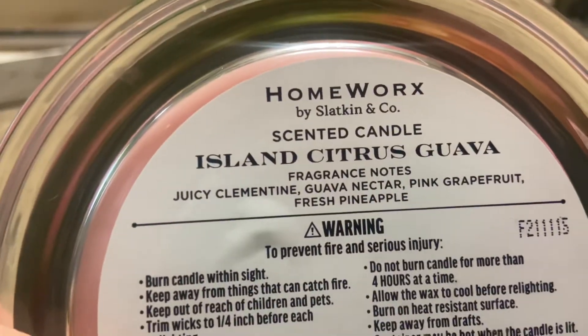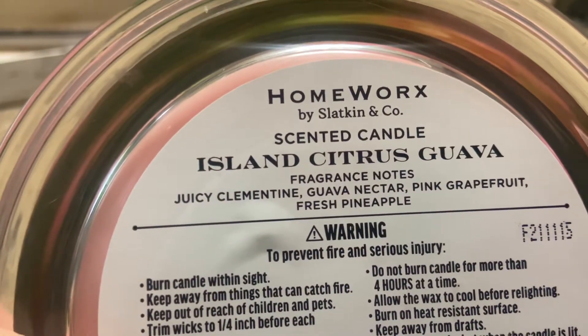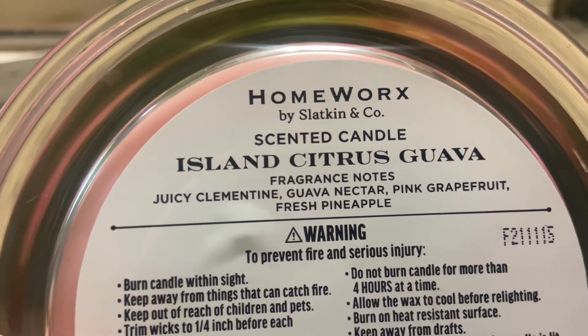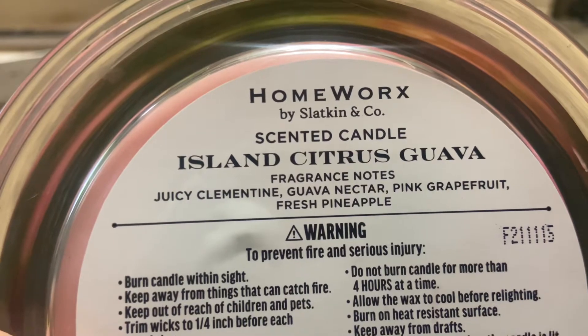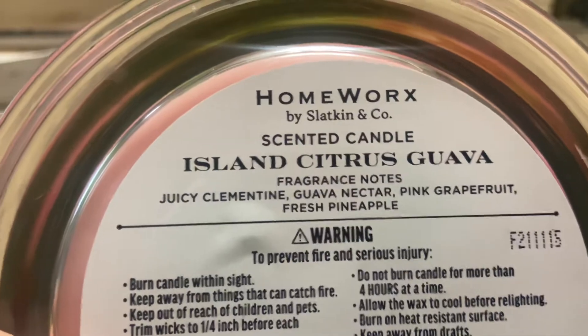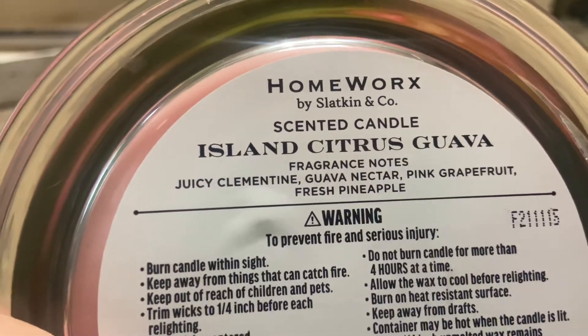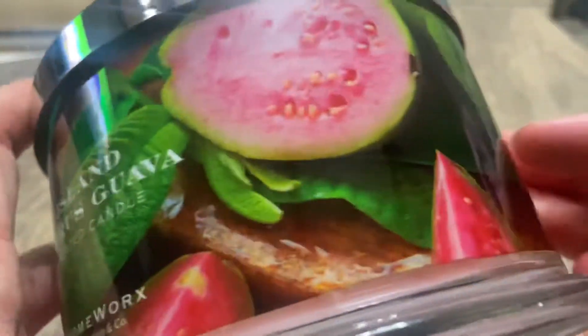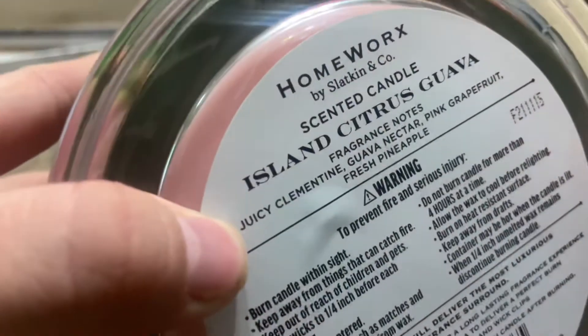Pineapple has its own citrusy smell, but whatever I'm picking up beyond that has to be the grapefruit. Maybe the clementine is what I'm smelling — that apricot nectar thing. As for guava, I'm not gonna lie, I don't know if I smell it or not. The citruses almost override it.